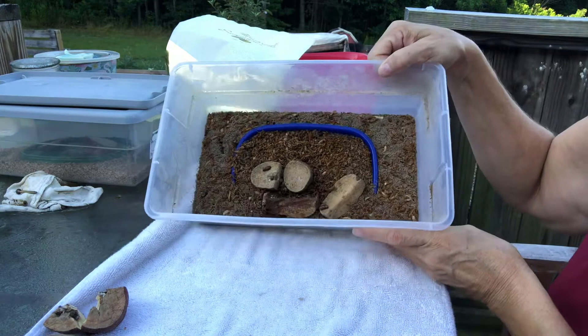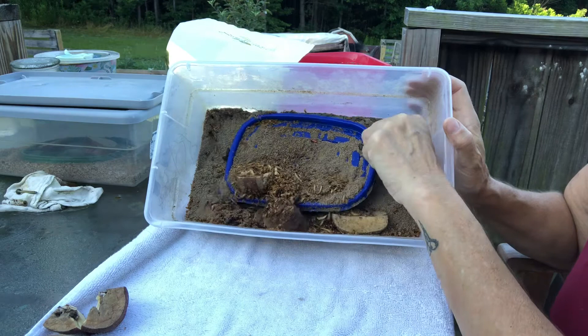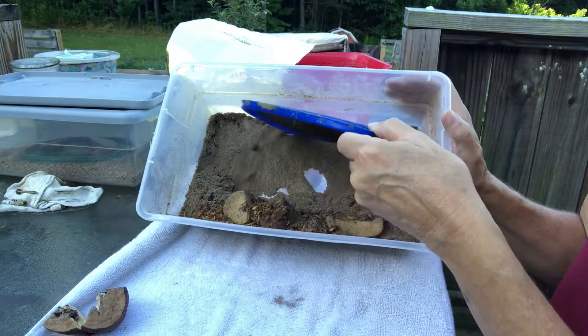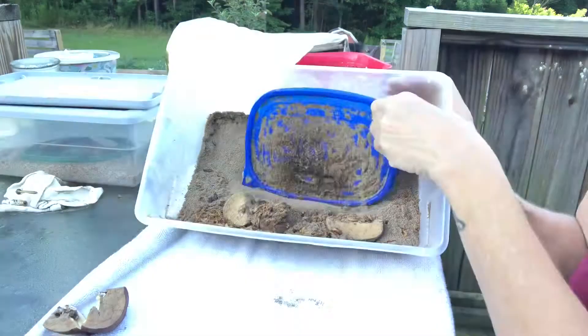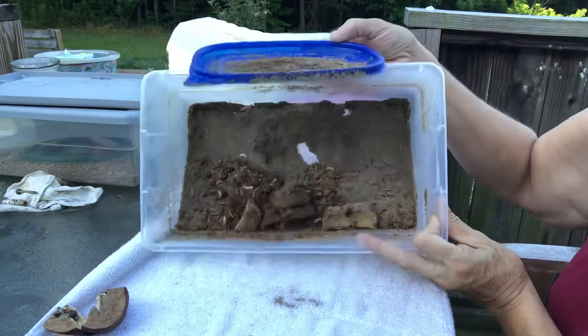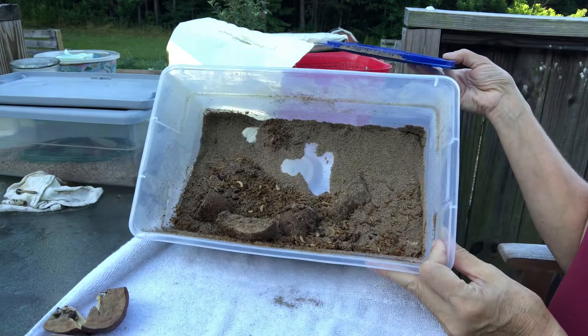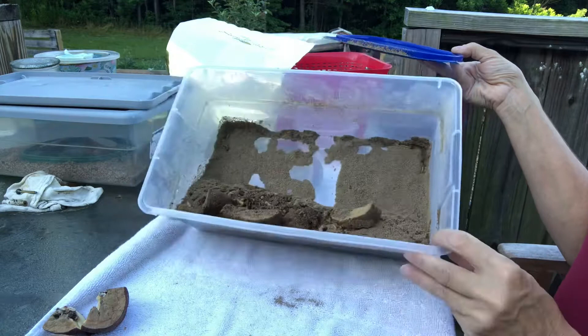These guys are pretty gross — they've been in here for a while. As the worms grow, they shed a layer of skin, so there's a lot of shed skins in here. This bin is pretty much done. It's really gross and junky. They've eaten through almost all of the wheat bran that is their bedding — sometimes I'll put oats in there too. These guys have pretty much used everything usable. I might just dump this whole bin into the quail house because there's really nothing to save here.